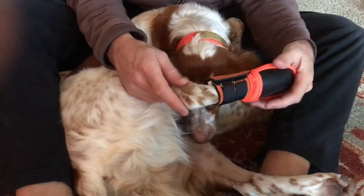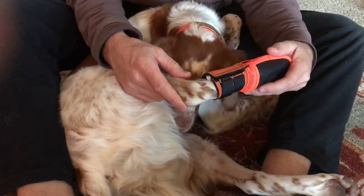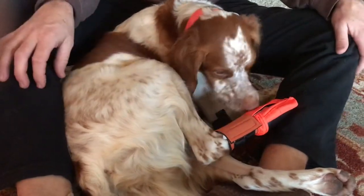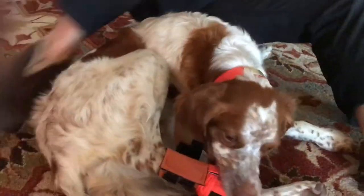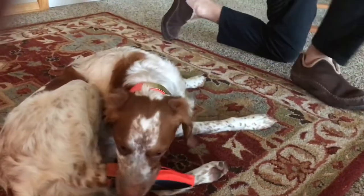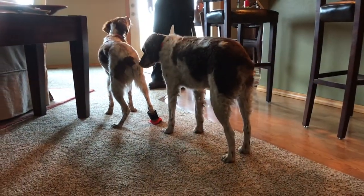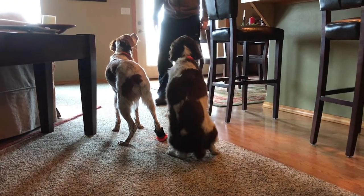Maybe these are for the front. Let's see what he does. Pete, you want a treat? Come here. I think those are for the front.